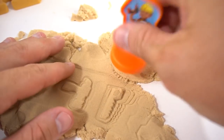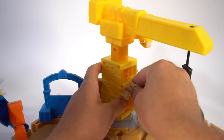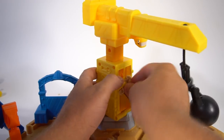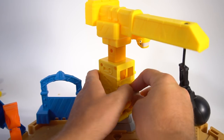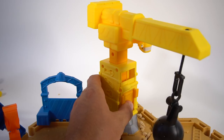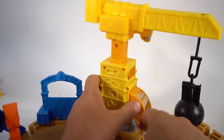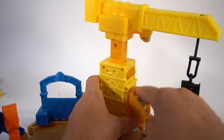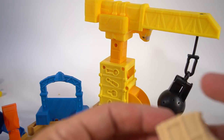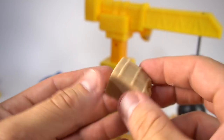Here are Bob and Wendy's footprints again — pretty cool! Now we need to make some bricks with Tiny the Crane. Put some sand in here, push it in, close it up, push Tiny down, and let go. Flip them out — just like that. Oh cool, there's a big brick!